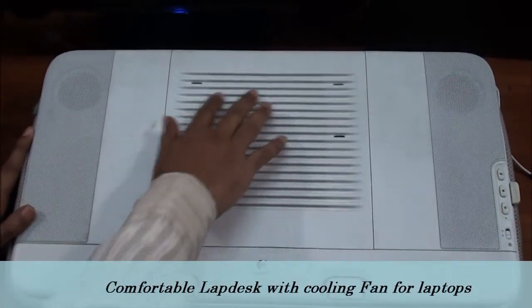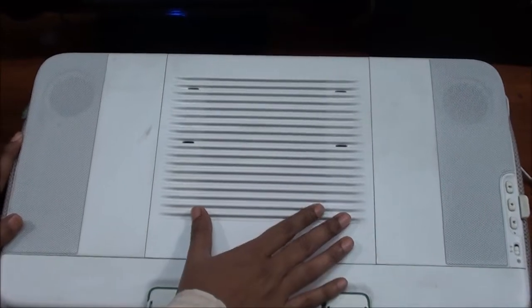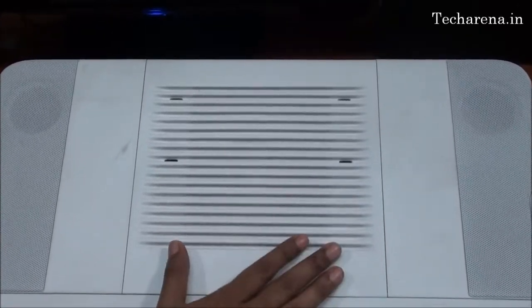The top platform is white and has a fan in the center. The fan tries to provide maximum air ventilation. There is no noise at all while using it.